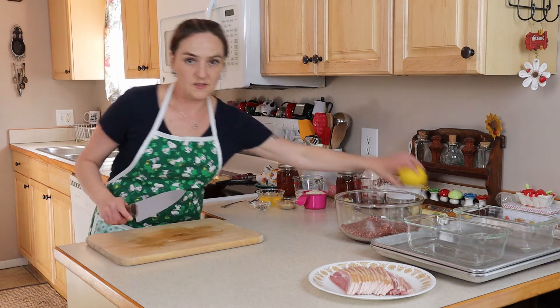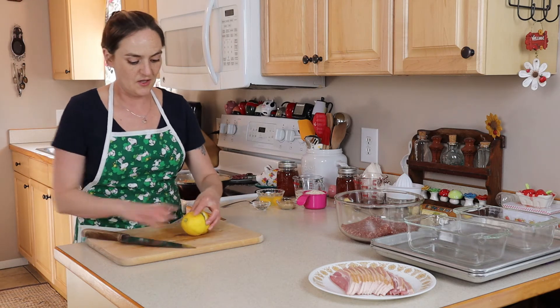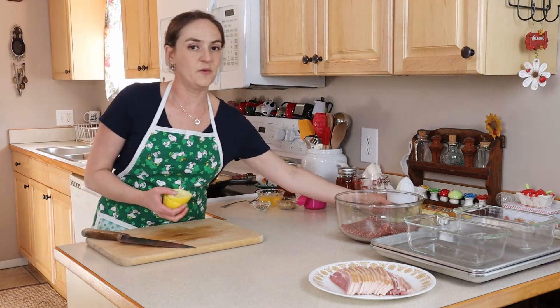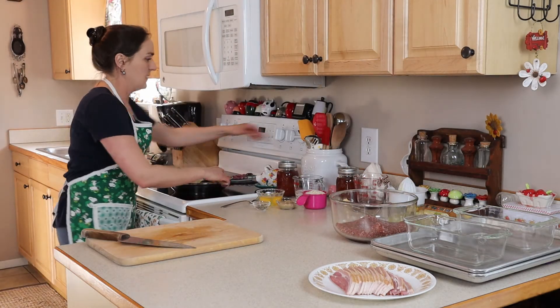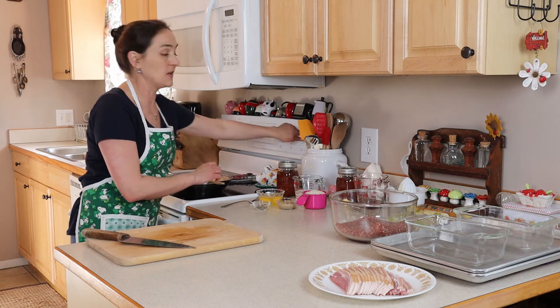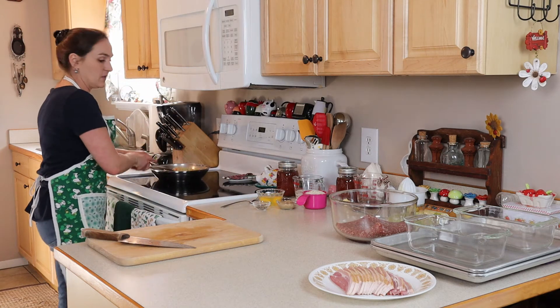While I still have the cutting board out, I have one lemon — this will be for our side dish — but I'm just going to juice this lemon and set this aside; we don't need it just yet. Check on our vegetables again. That's looking really good. You just want them to be a little bit tender, not fully cooked all the way. I'm going to turn them off the heat now and just let those cool off a little bit.